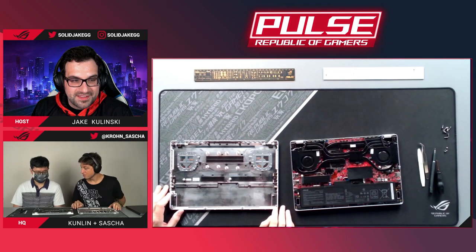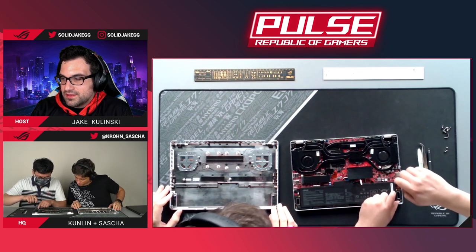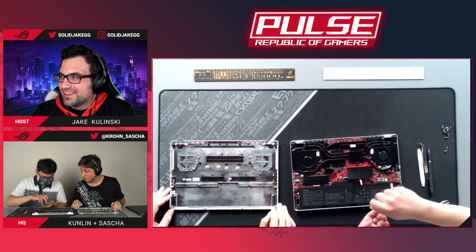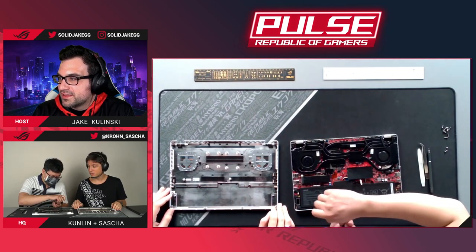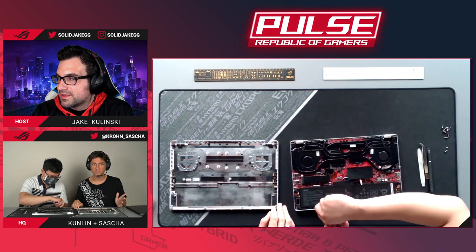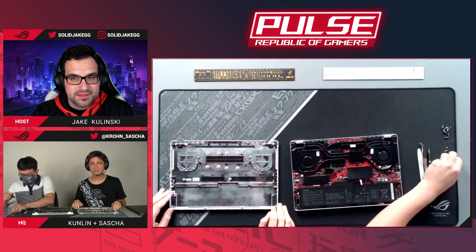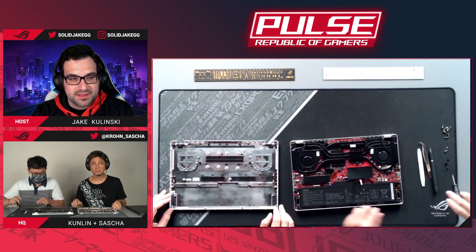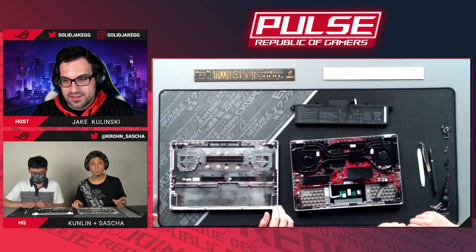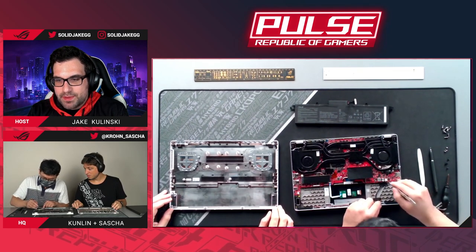A viewer asked about the battery size — it's 76 watt-hours, which is pretty impressive for such a compact laptop. Most 14-inch ultrabooks have batteries of around 50 watts, so 76 is almost double that. The battery life is actually really good — we're getting over 10 hours of video playback, which is impressive for a gaming laptop.